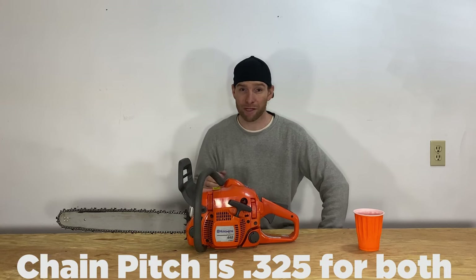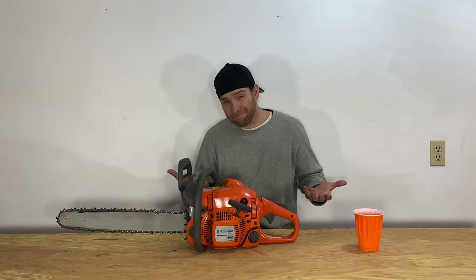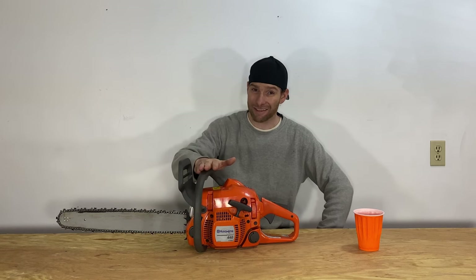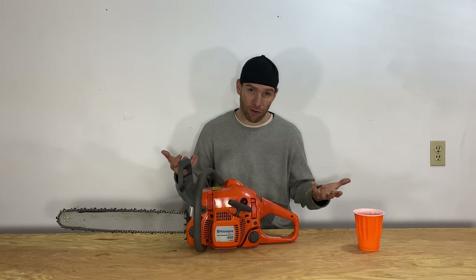Compared to my Stihl MS261CM — and the fact that it's in the shop because of the electronic card might say something — I will say I like the raw power a little bit more on that saw. It's about 10cc more powerful than this one. This has a .325 chain, though it's a stock chain; I have a much more aggressive and thicker chain plus more power on the Stihl, so I'm used to a lot more grip and pull. All said and done, I think this cut slightly slower, but not really that noticeably. Coming from a pro saw and going to something like this, I actually thought it was pretty decent.